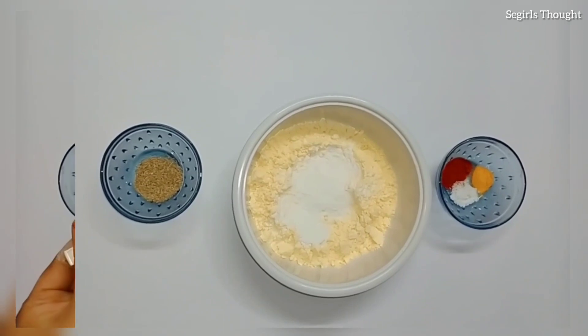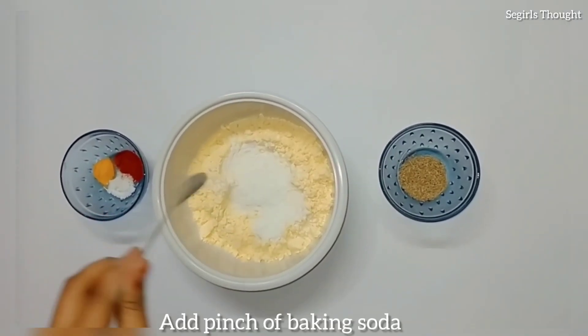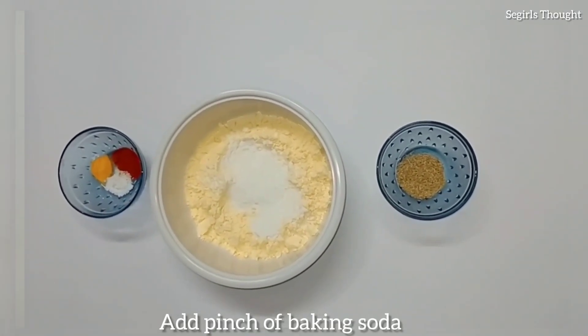This is very crispy. After that, add 1 tablespoon of salt.